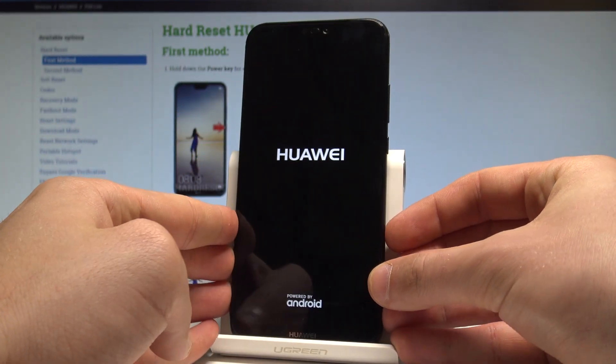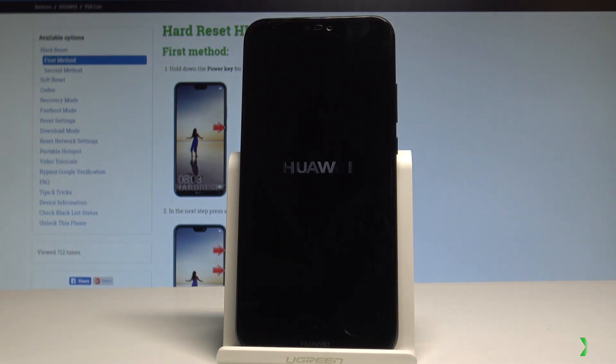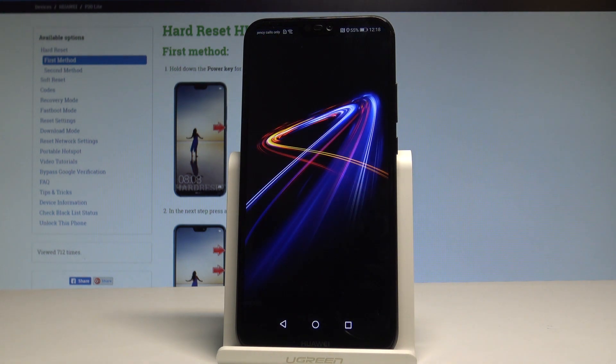Let's just wait until your phone will be ready to use. Excellent. Now the device is on the home screen, so everything went well.